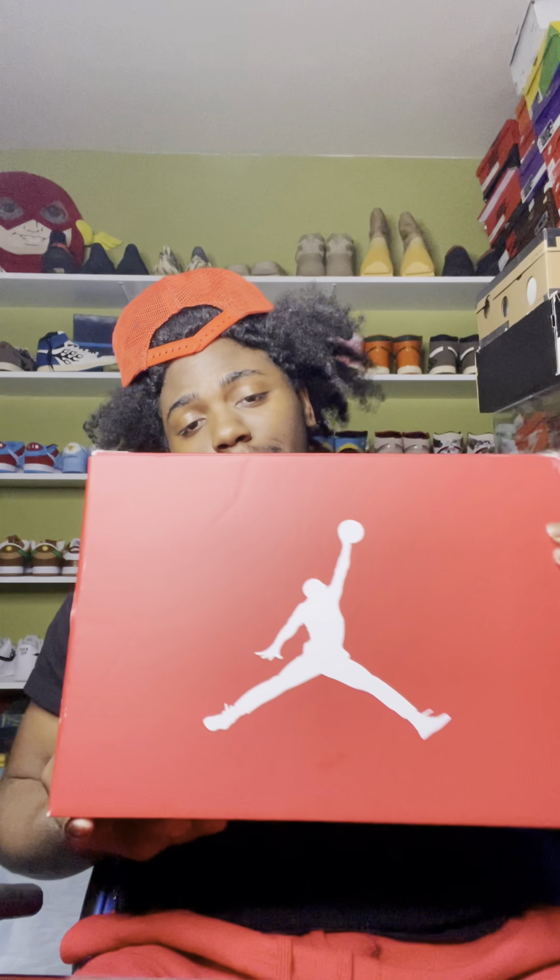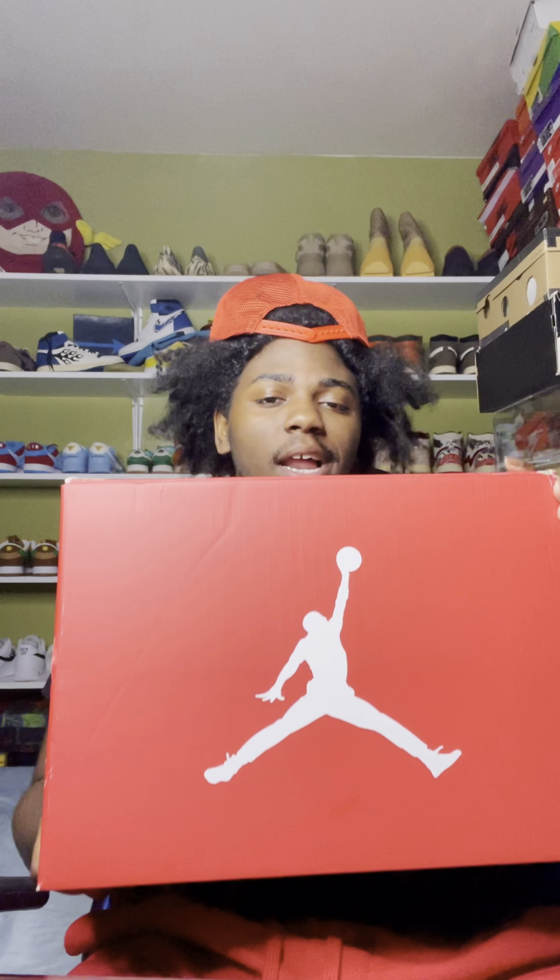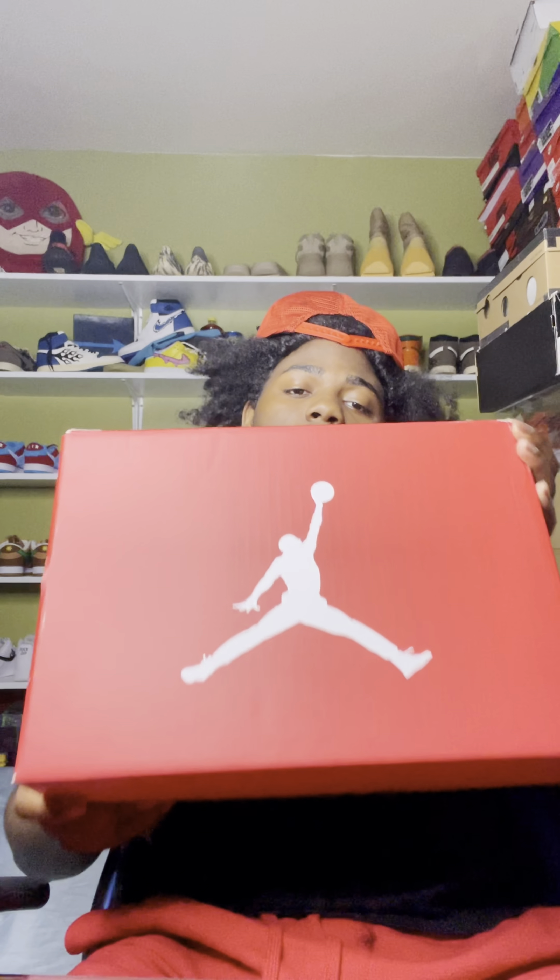Alright, getting right into the video. Starting off, you see this box — this box is crazy. It reminded me of the Ohio State PEs, you feel me. Just, if you know you know. Opening up the box, it always comes with a little paper.